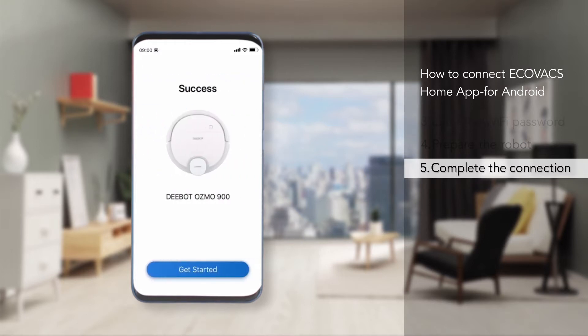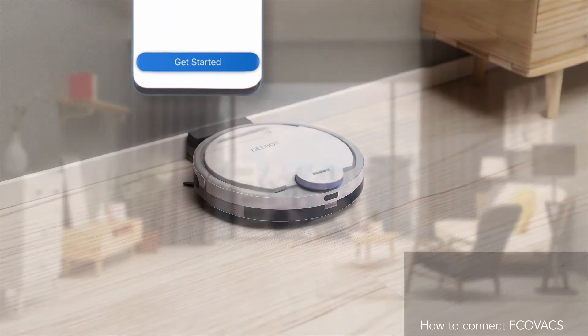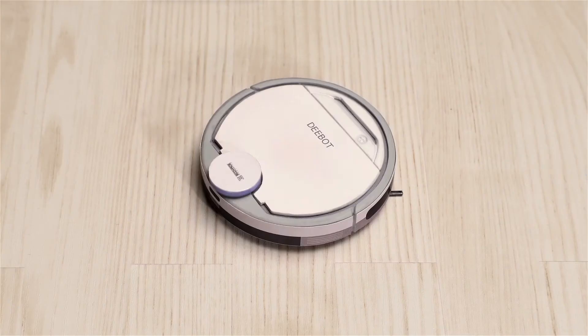Once the connection is complete, you can get started enjoying all the conveniences of having an Ecovacs Cleaning Robot.